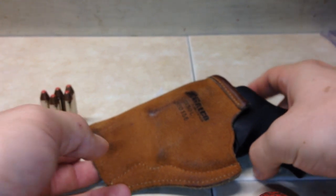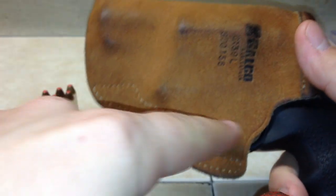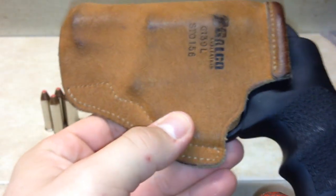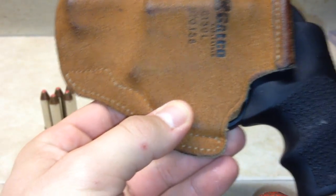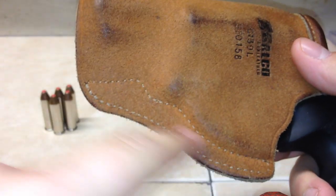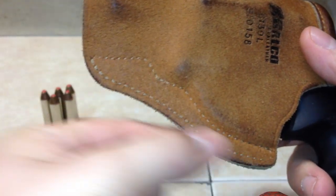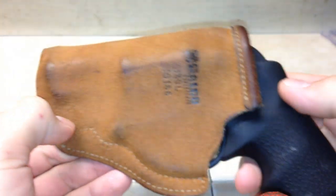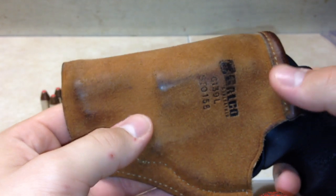Some of the features: it covers the trigger really nicely — nothing is getting inside that trigger guard to cause an accidental discharge. It also has a reinforced double stitch at the bottom so you don't have to worry about that separating.